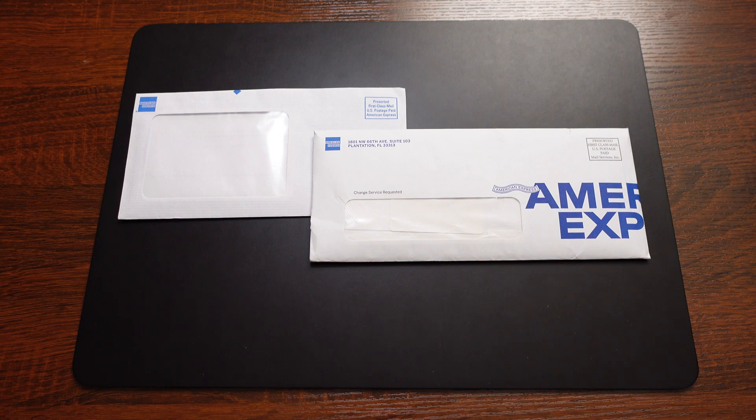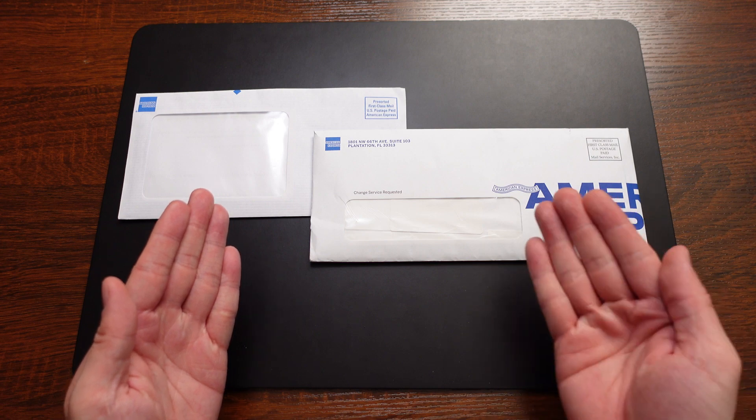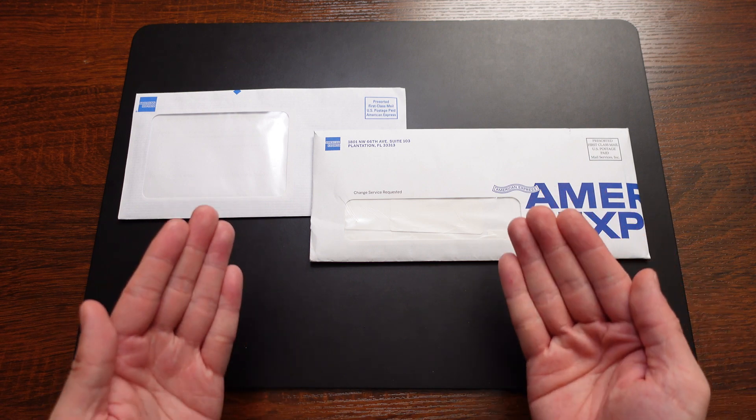But before we get into that, I'm sure you notice there are two envelopes. There's one here on the left and also one here on the right. So what's the deal with these two envelopes?